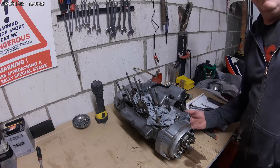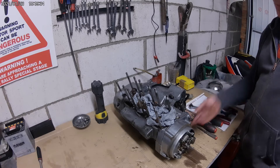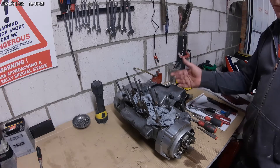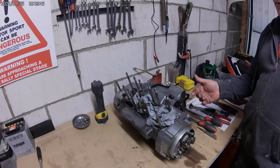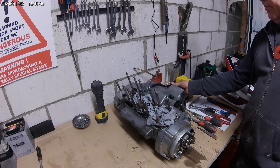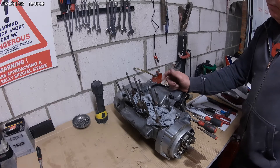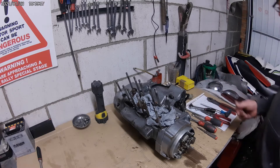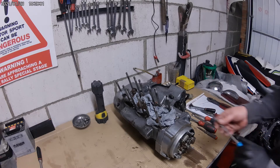Hi chaps, welcome to another part of Project KH. In the previous video, we actually took the top end apart, found a couple of issues, and I've basically run this by the owner of the bike. We're progressing, moving onwards, so let's get into the job.